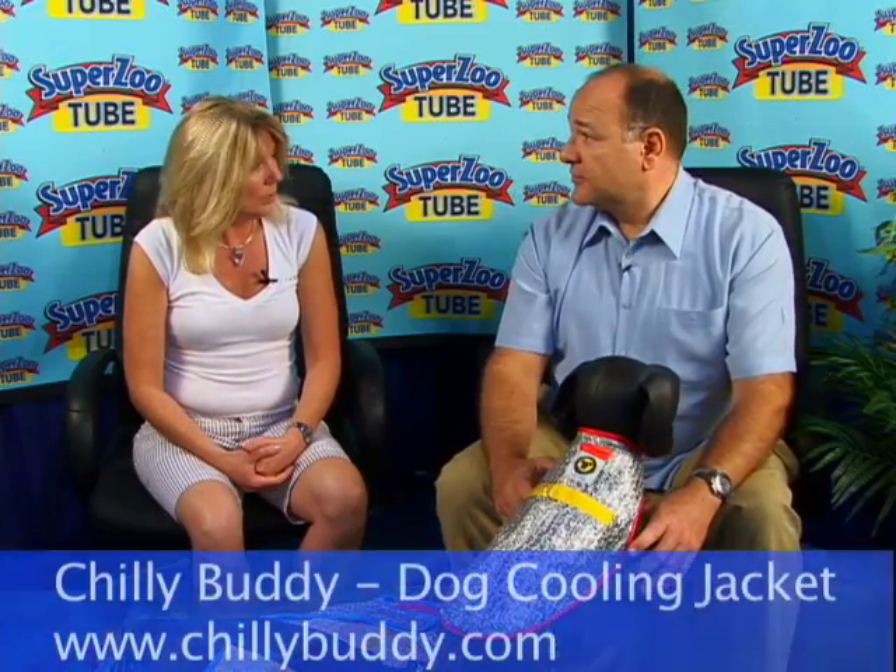We're here at SuperZoo to try to develop the channels and relationships to get it out into the market and educate the public on the importance of keeping your dog cool and comfortable in warm weather.